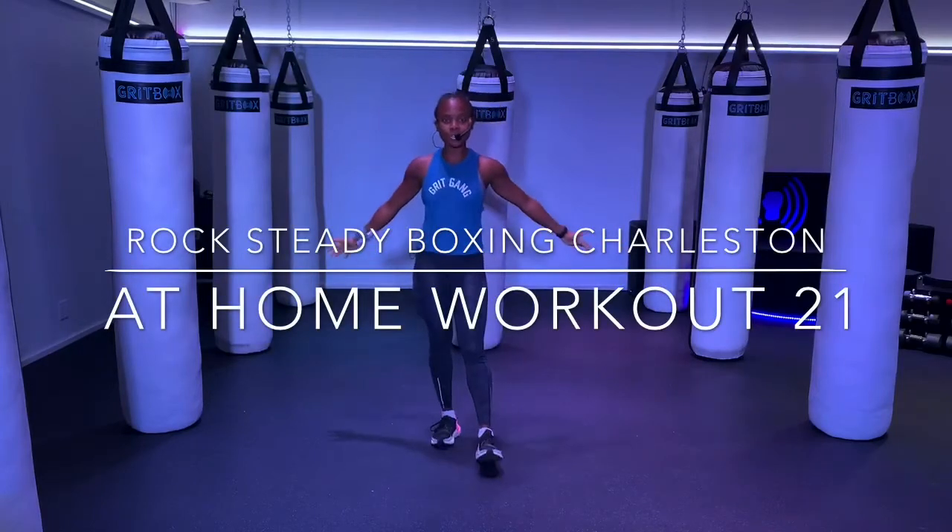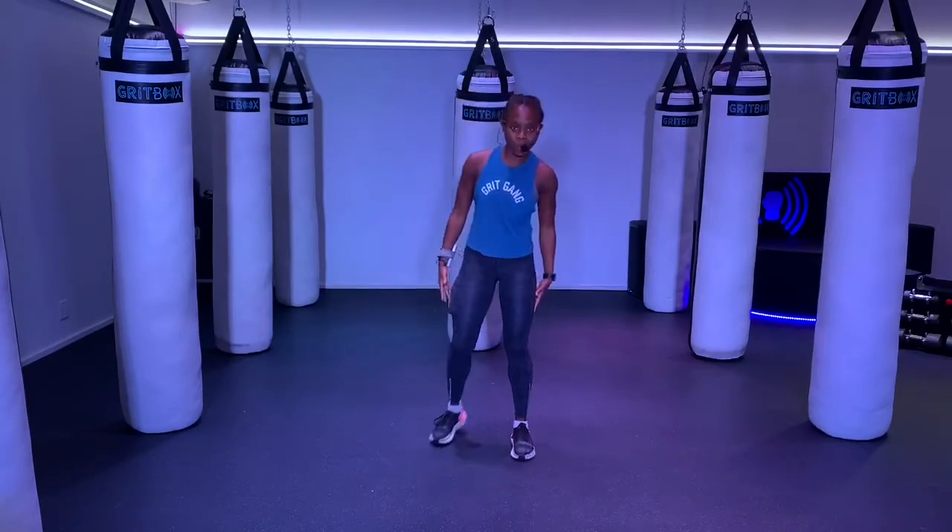What's up, Rocksteady? This is Coach Danny. I'm going to lead you through another four-round workout. I hope you guys are excited to sweat. I'm a fun workout fan. Before we get started, let's run through this warm-up.